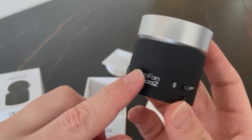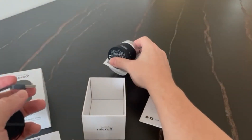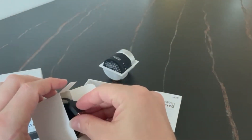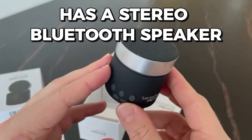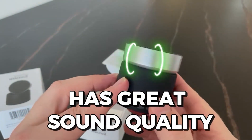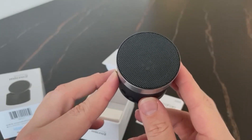I've been using the LectroFan Micro 2 non-leaping sound machine and stereo Bluetooth speaker for almost 3 years. I was looking for something to help me sleep better and grind out the noise of my city, and the LectroFan does exactly that. I especially like that it has a stereo Bluetooth speaker so I can play music from my phone or tablet, and it has great sound quality. I also like that it is small and lightweight so it is easy to take with me when I travel.